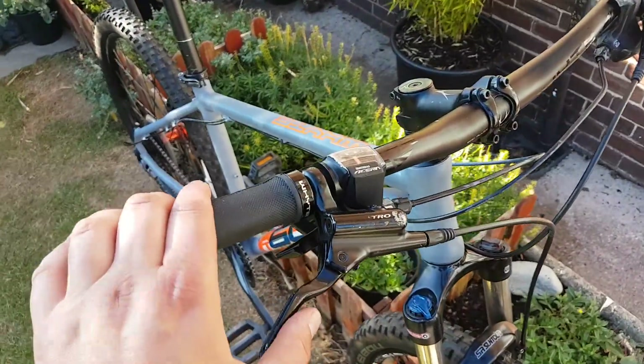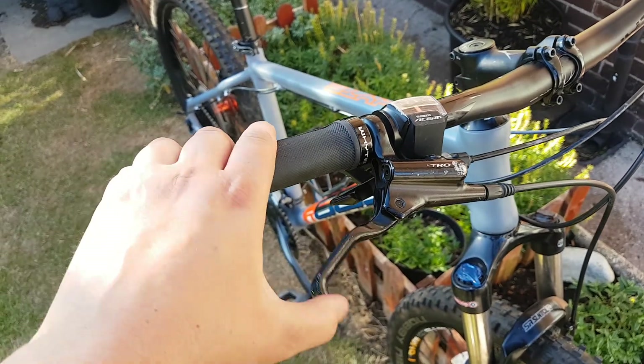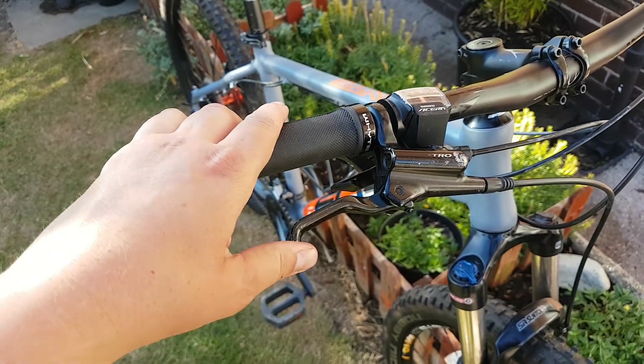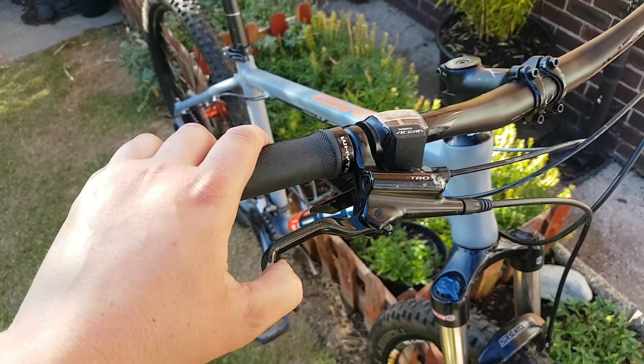It's got hydraulic Tektro brakes which do the job for the price. Can't knock them.